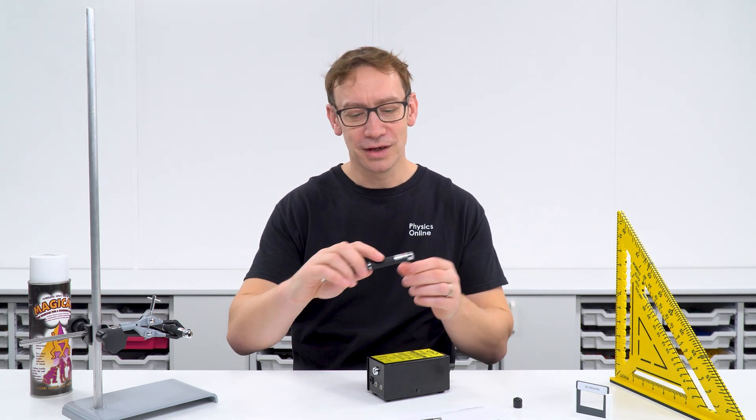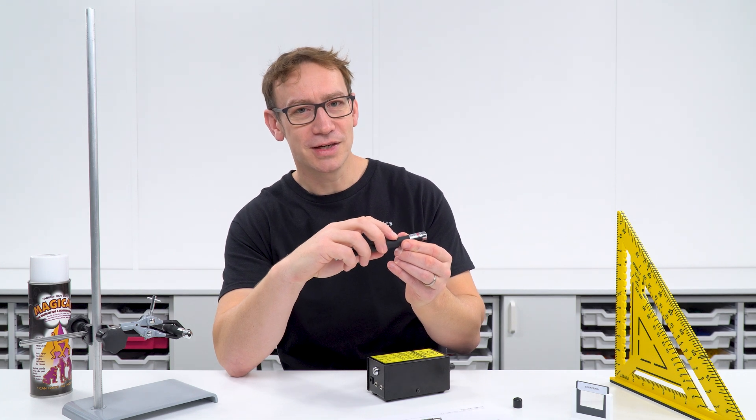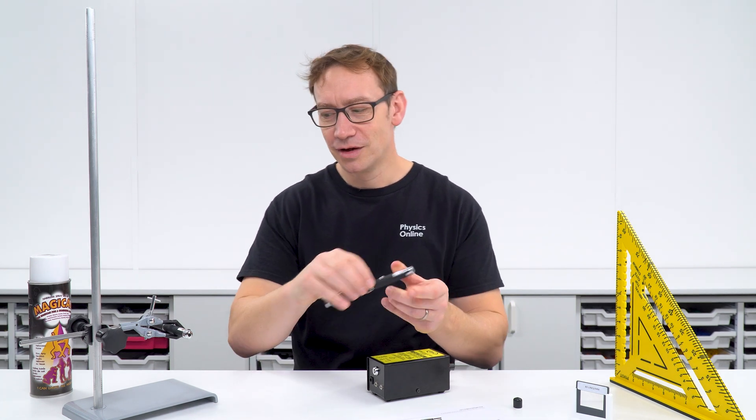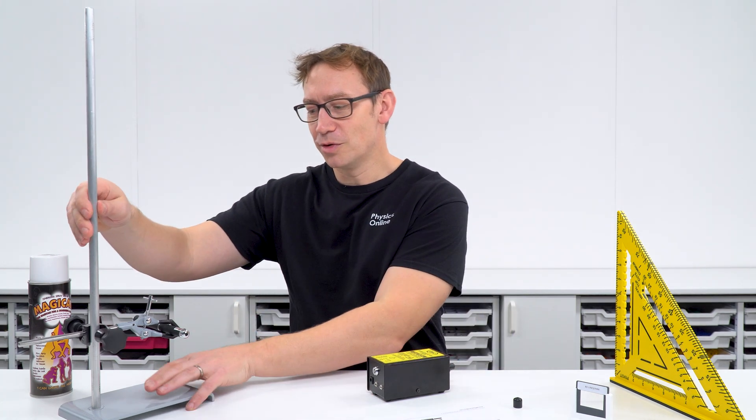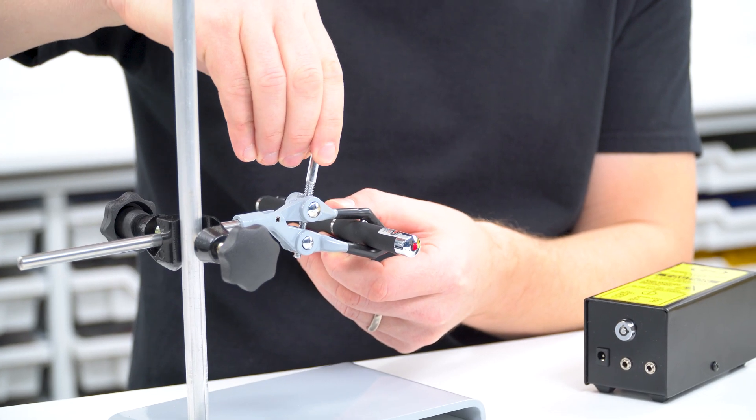Another issue with these lasers is that when you press the button and then release it, the laser goes out. You can set up your equipment so that you just have the clamp over the button.